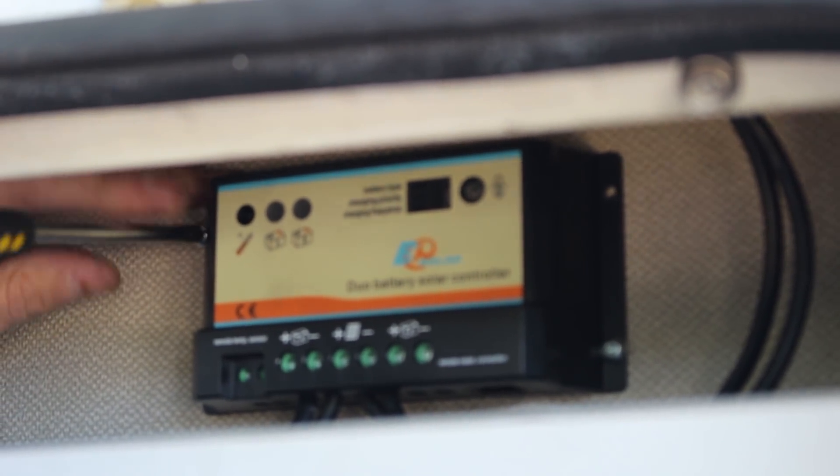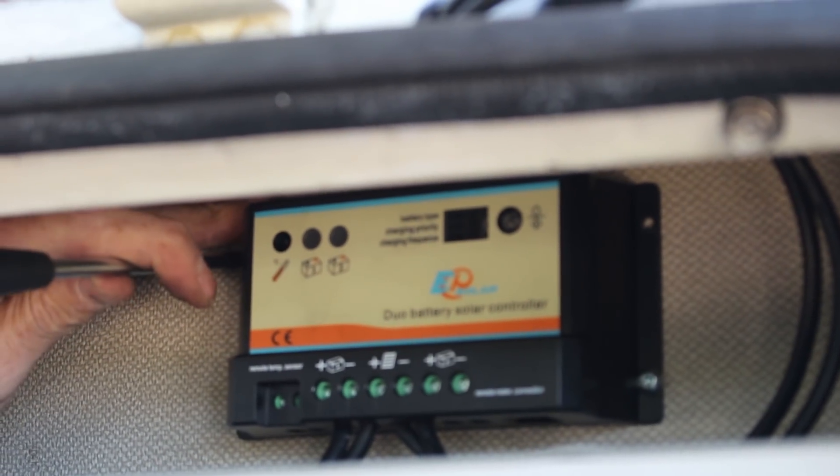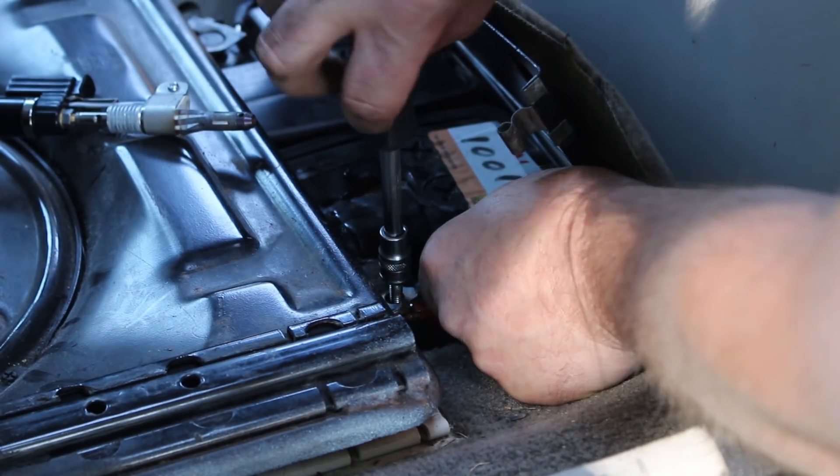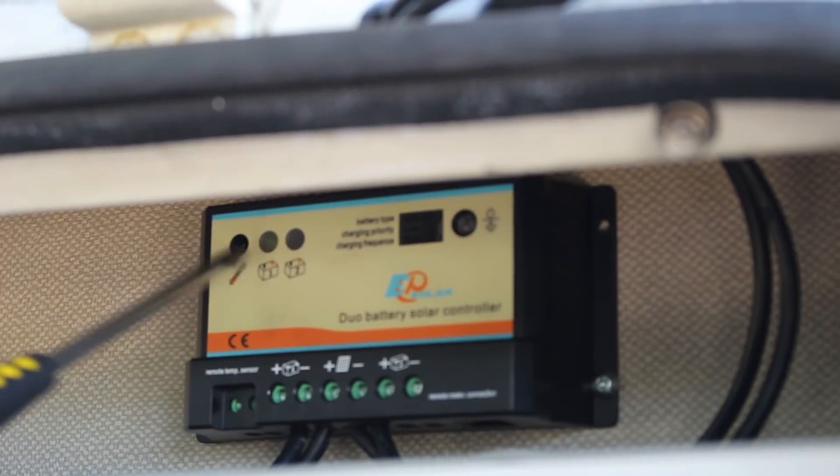Once the charging controller is wired up, you can secure it to the van. You can now connect the positive feed to your leisure battery, and confirm that the circuit is charging before finally securing the solar panel.